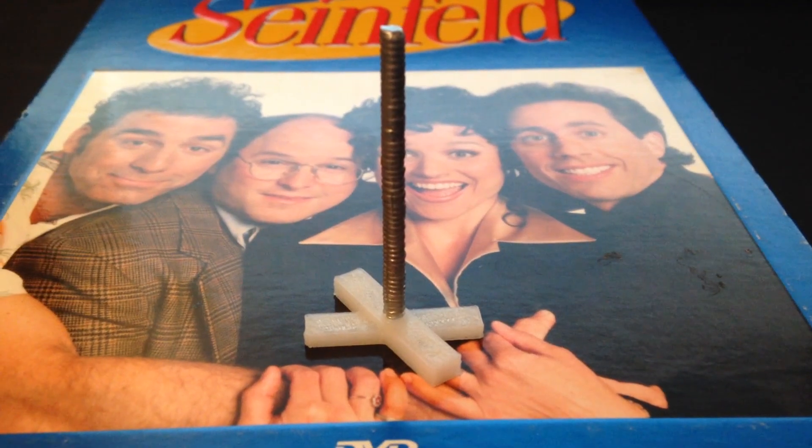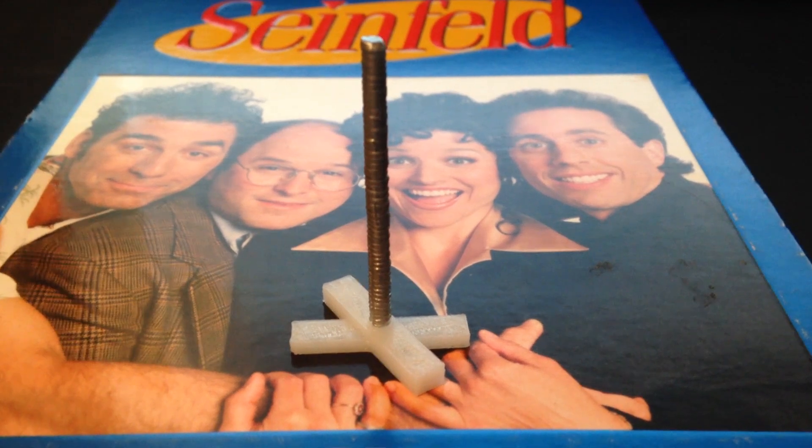Then, of course, it's Festivus for the rest of us, with this miniature Festivus pole.